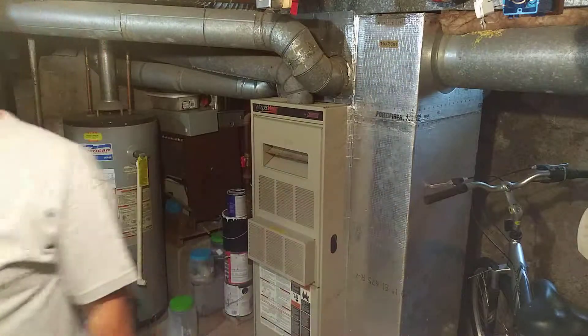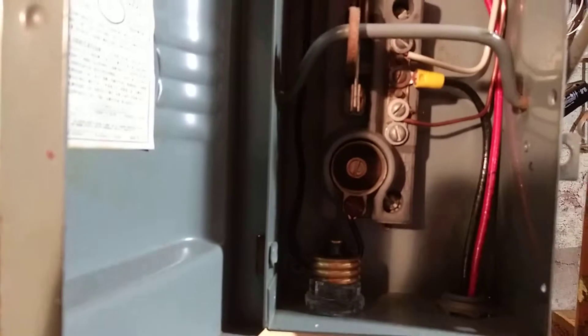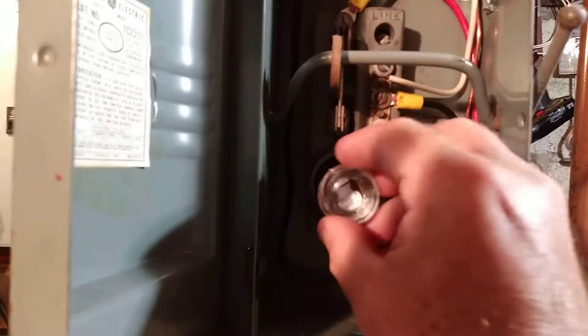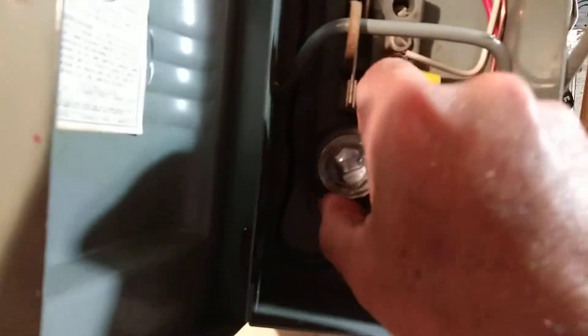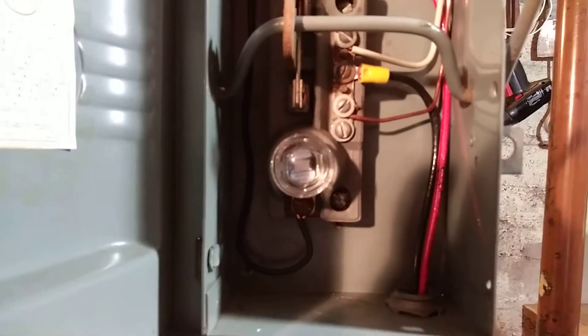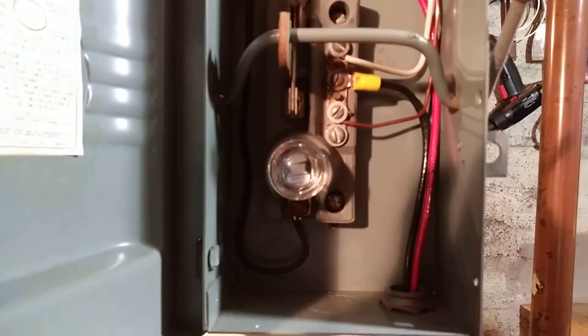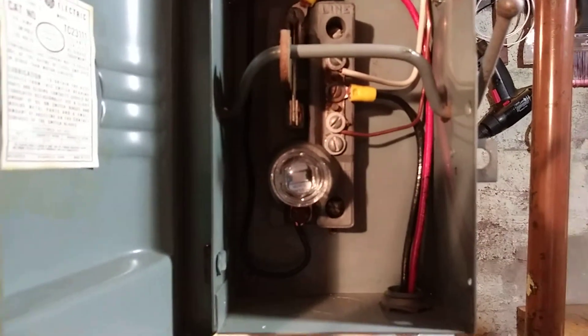Thanks for watching and hope you enjoyed my video. And always remember to turn the power off before working, and consult a certified electrician if you are not experienced with electrical.